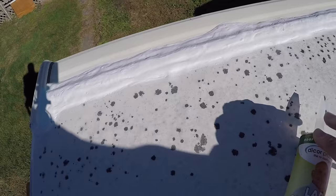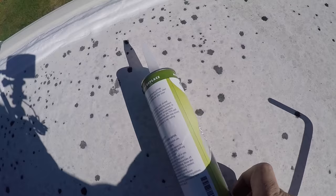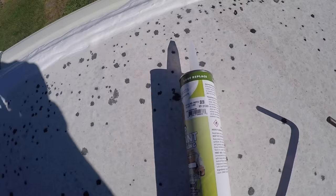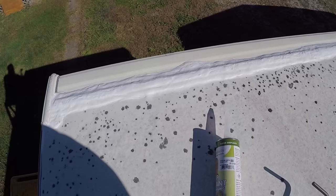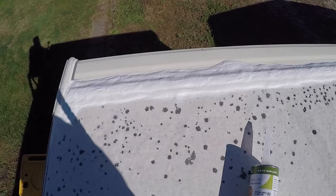It's time-consuming, and this is what I'm using — Dicor lap sealant self-leveling. This color happens to be white. You can get several different colors, it's about $10 a tube, and it takes about one tube to do that big seam. So it's going to cost me $30 or $40 to get all this done. But that's cheap compared to having water damage and destroying your camper.